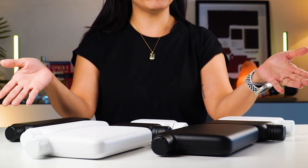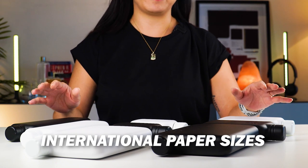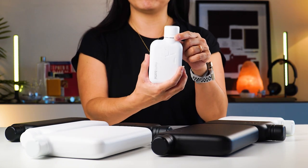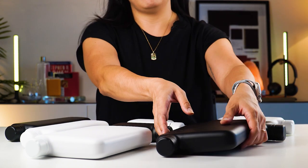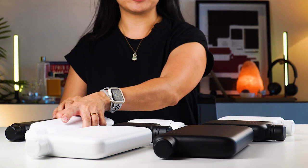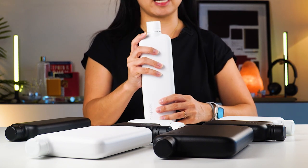Very much like the original Memo Bottle, these are all sized according to international paper sizes. So you've got the A7 at 250 ml, the A6 at 500 ml, the A5 at slightly over 1 litre — all paper sizes with the exception of the Slim Memo Bottle, which is 600 ml.